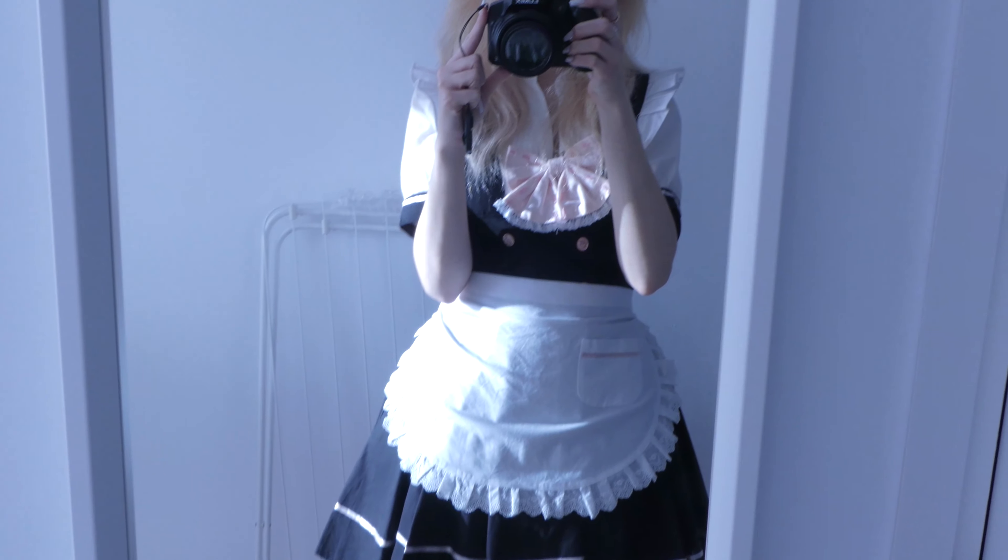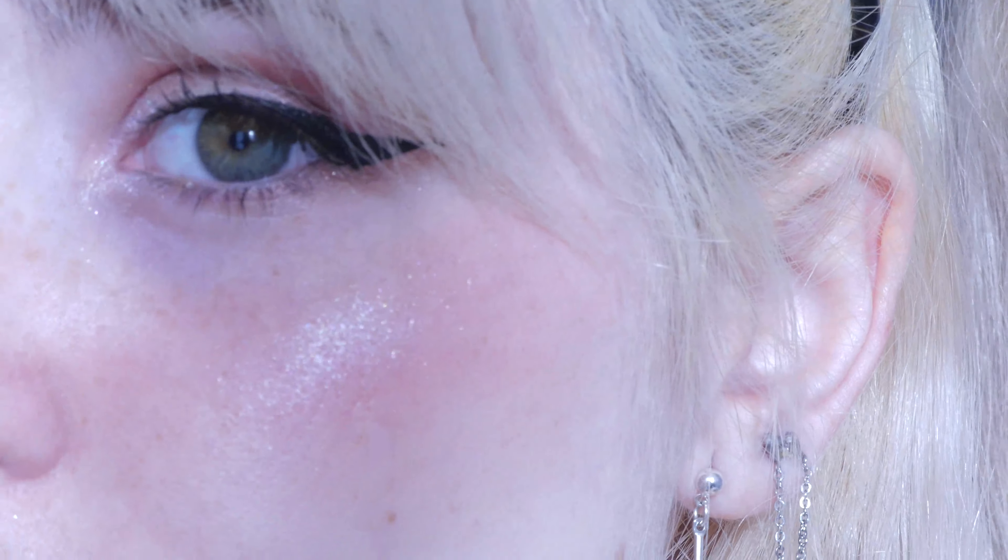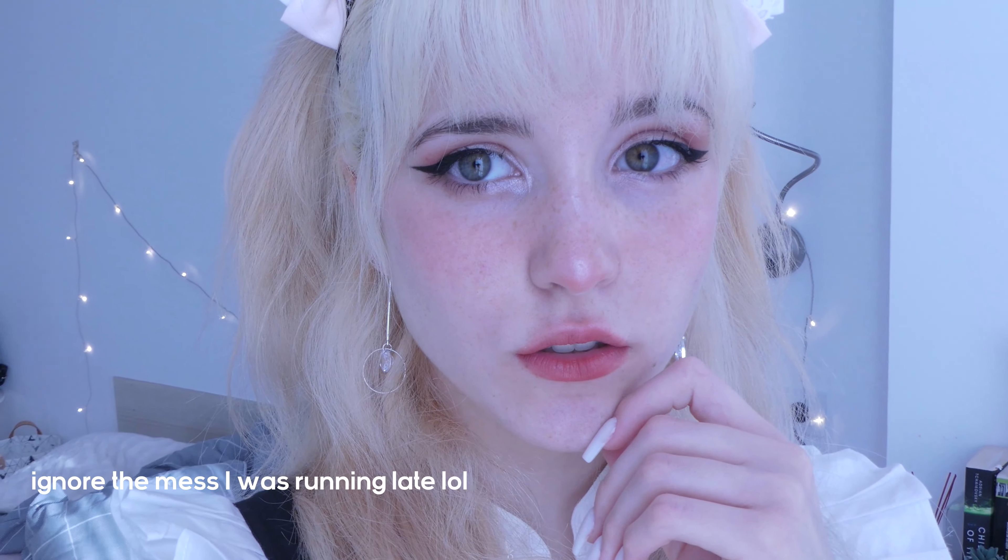And this is the finished look — this is the cosplay that I wore and this is the makeup. I hope you guys liked it. It's a really short tutorial but I hope you liked it. See you guys on the next video, bye bye!